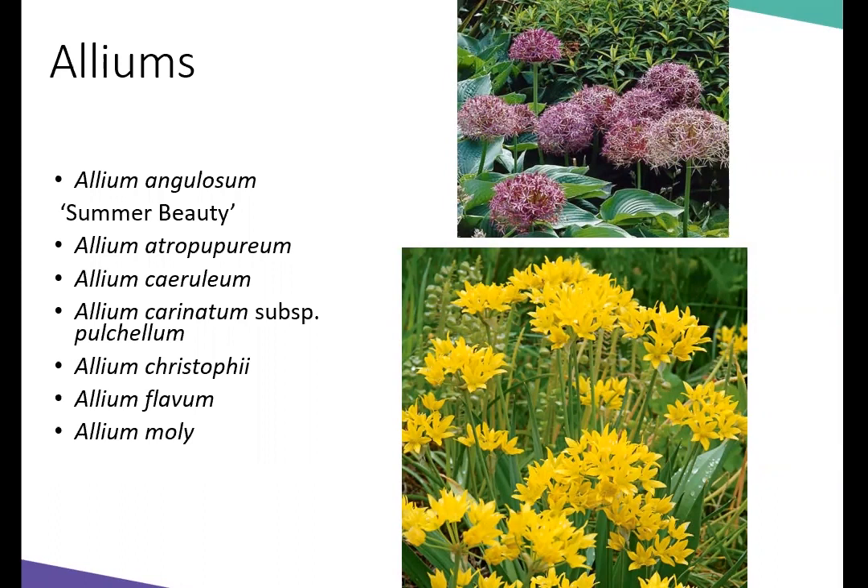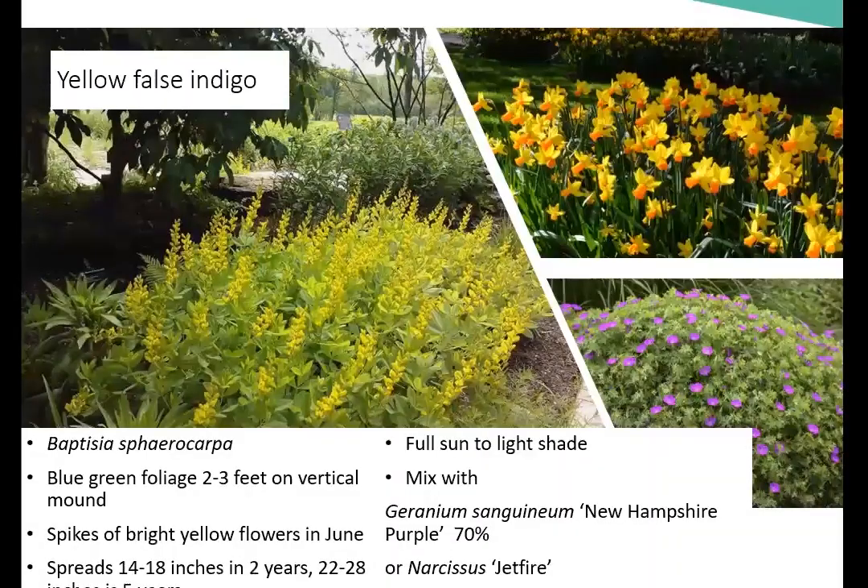Incorporating more alliums into your landscape can really help with the attractiveness of the garden. Just a hosta, but in combination with the allium, it makes it emotional and nostalgic. I love Allium christophii — it kind of makes me think of Disney. Now I'm going to go through a few of the plants he really liked and emphasize another point he made. Yellow false indigo: love indigo, just an amazing specimen plant with a moundy habit. It doesn't transplant very well. It has spikes of bright yellow flowers in June. He gives you that spread information so you can decide: do you want it to knit together faster and prevent weeding, or allow it to knit together at mature size?